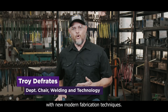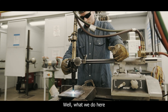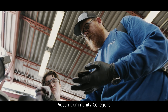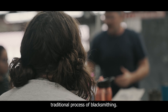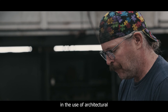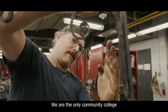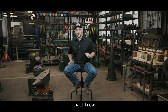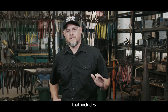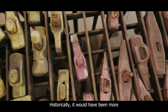and technologies with new modern fabrication techniques. What we do here in the blacksmithing area at Austin Community College is teach people how to work with the traditional process of blacksmithing, but we apply it to a more modern context in the use of architectural and ornamental metalwork. We are the only community college in the country that I know of that teaches an architectural fabrication program that includes blacksmithing, metal sculpture, and sheet metal fabrication.